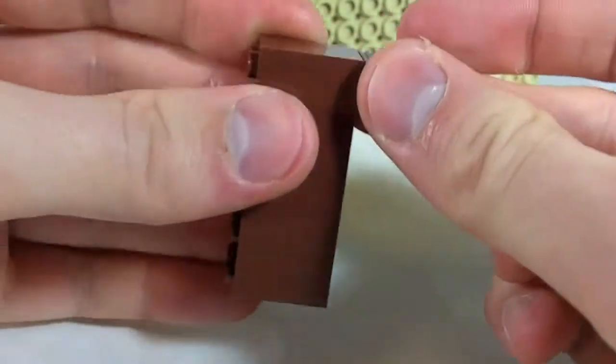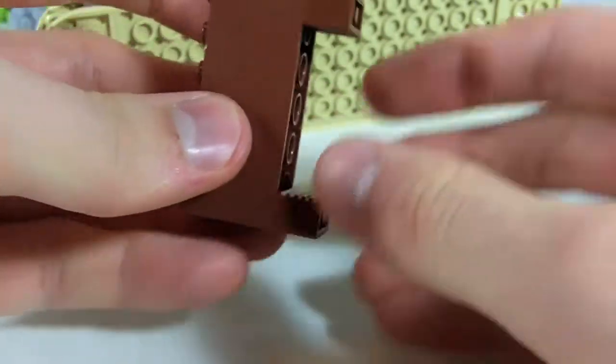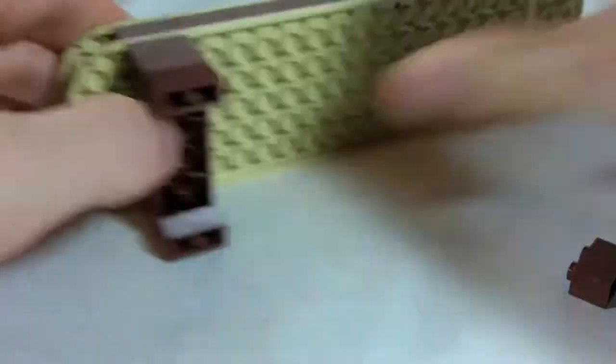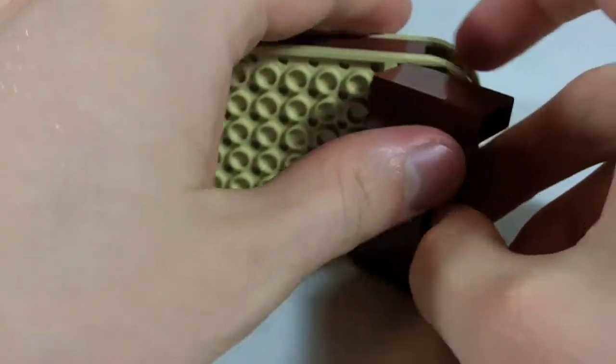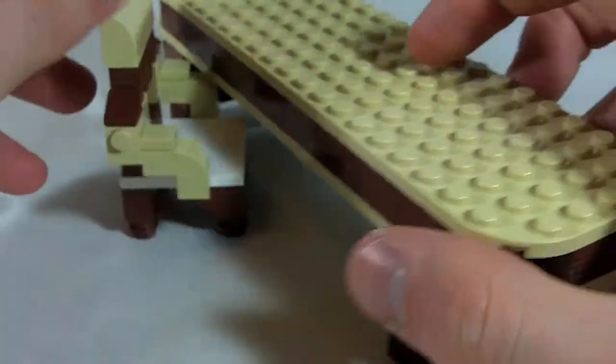Each of these is two 2x6 bricks with two line bricks. Then stick one of those there, one of those there, and you've got a table that's ready to eat off of — a chair and a table.